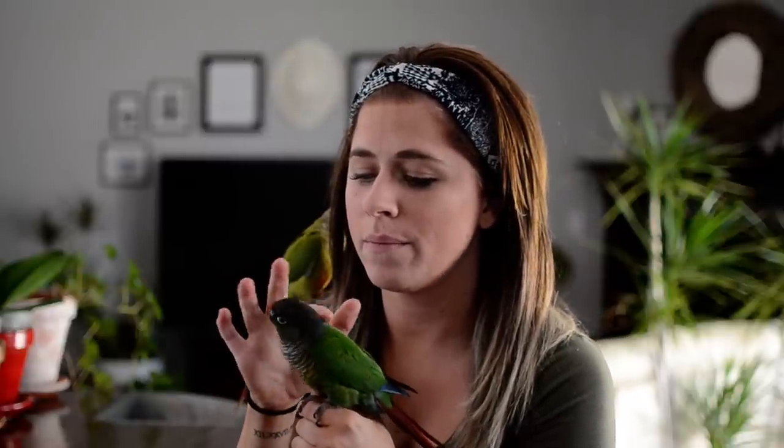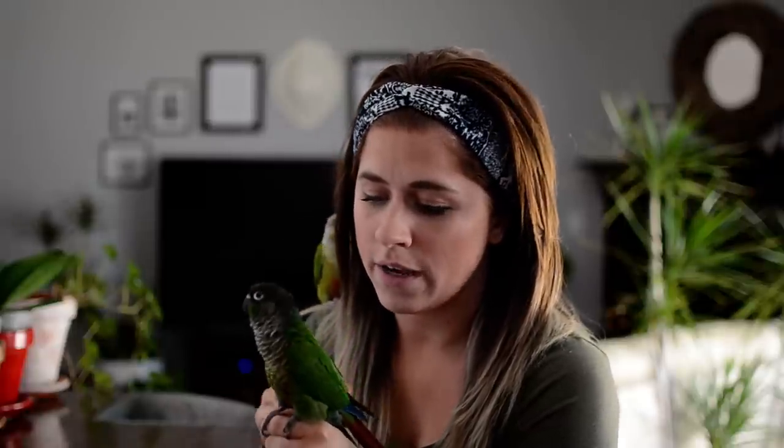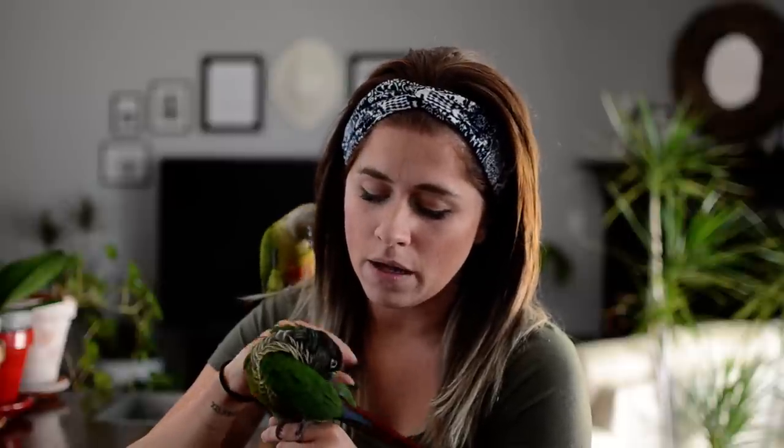Another thing to talk about is that birds all have blood feathers. Basically what these are — when the feather is still inside the shaft and there's blood running to it, that's what helps it grow. You want to be really careful that you don't ever pull on their feathers, because if there is a blood feather and you accidentally pull it out, the bird could bleed to death.